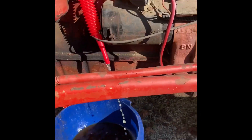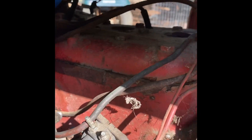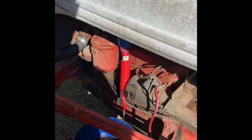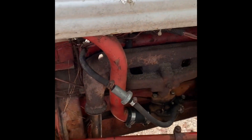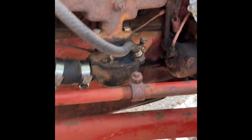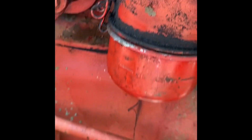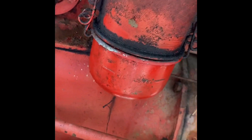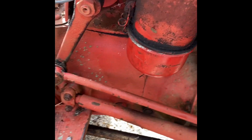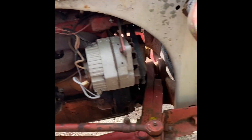Went ahead and pulled the spark plugs and dropped a little mystery oil down each cylinder to get everything lubricated before we try to fire it. Got it back together and took the carburetor off, cleaned it out, blew through all the lines, and took the bottom of the air filter housing off. It had a bunch of water in there with the oil, so cleaned that all out and put some fresh oil in.